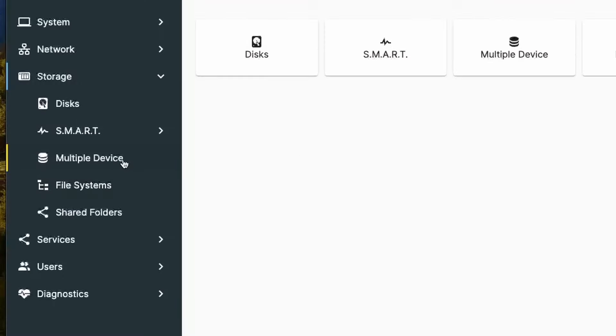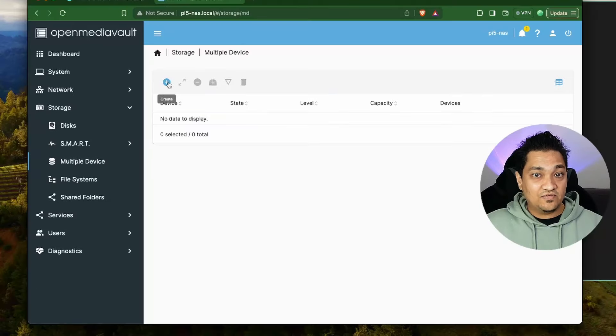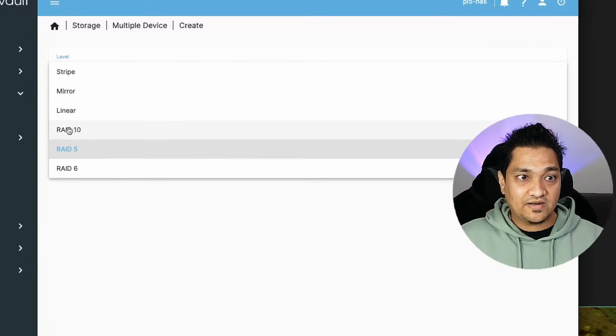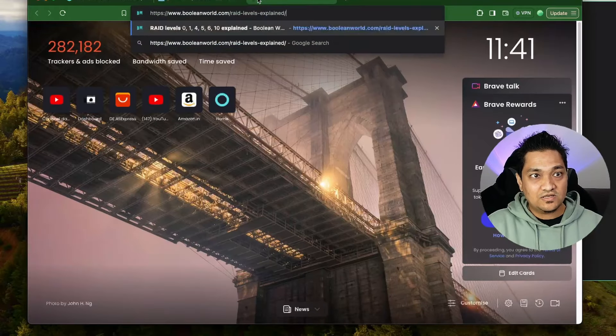Go back to the Storage section and you will see an option called Multiple Devices. Here we have to create a RAID setup. We have options for different types of RAID setups like RAID 10, RAID 5, and RAID 6. If you want to understand the various RAID levels, I have an article linked for reference.